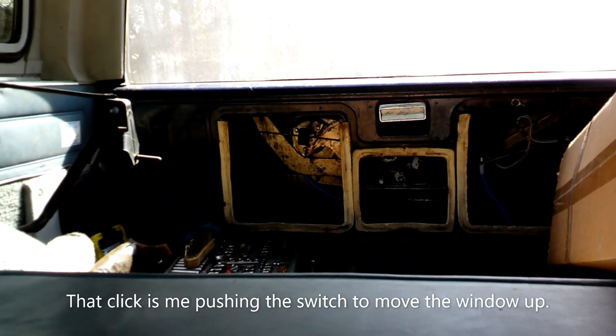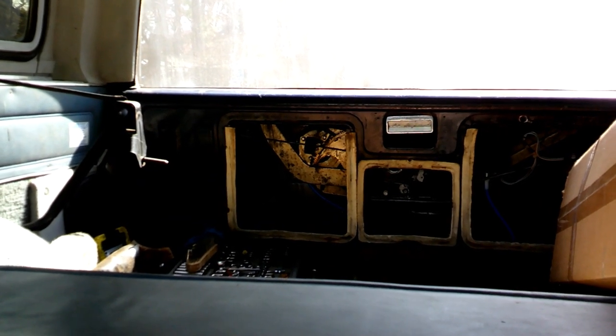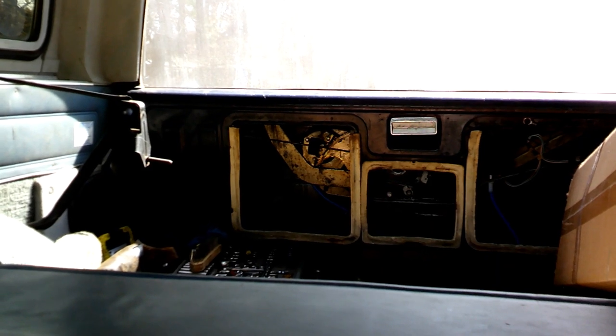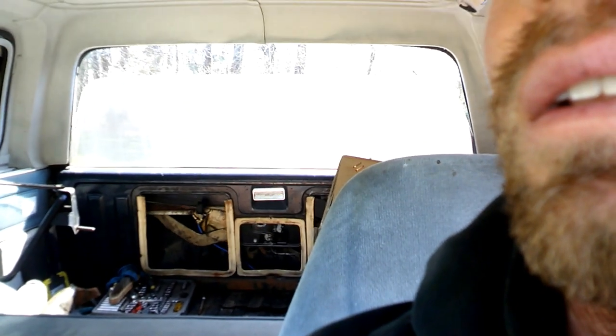I sprayed it with WD-40. Usually on my old one I used to spray it with lithium grease because I had these same issues - I think a lot of these Blazers have this problem. I'll do that and then it's good enough for now, hopefully. Maybe it just needs all new gears and tracks in there. Before I close it all up I'll rip that apart just to double-check, but I think the more I use it the better it will become since this thing has been sitting for 10 years.